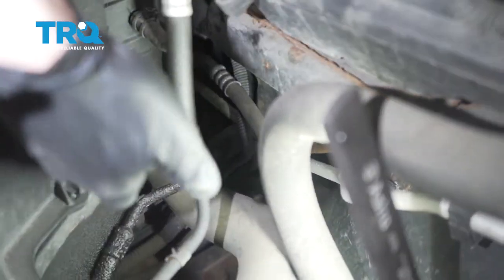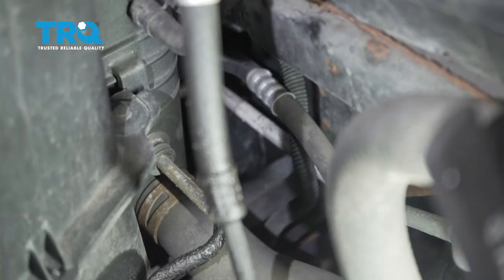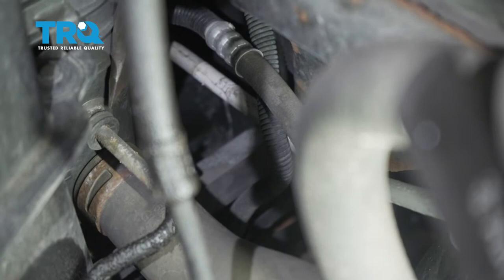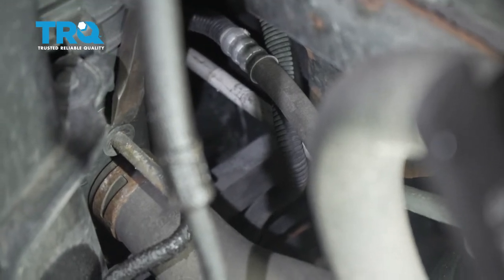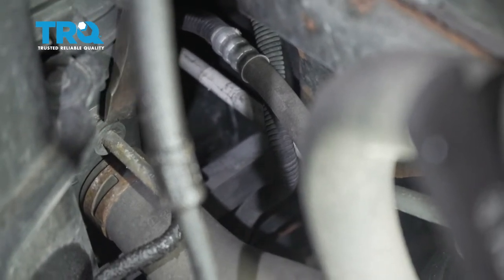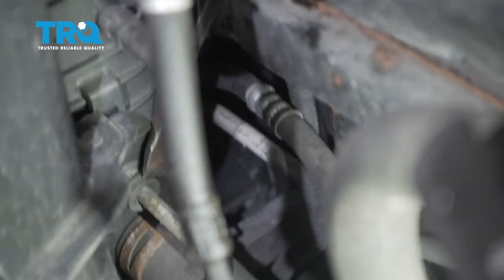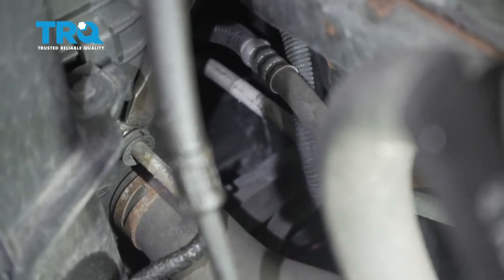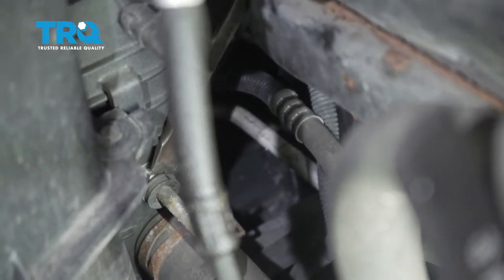Now with all that out of the way, you have a nice clear view of exactly what's going on down there. What I like to do is just take a nice pry bar or a screwdriver and carefully get in between this plastic area that you can see and the radiator itself, being very careful not to damage the radiator. I essentially just want to pry that plastic right off and I'll show you what's underneath it.